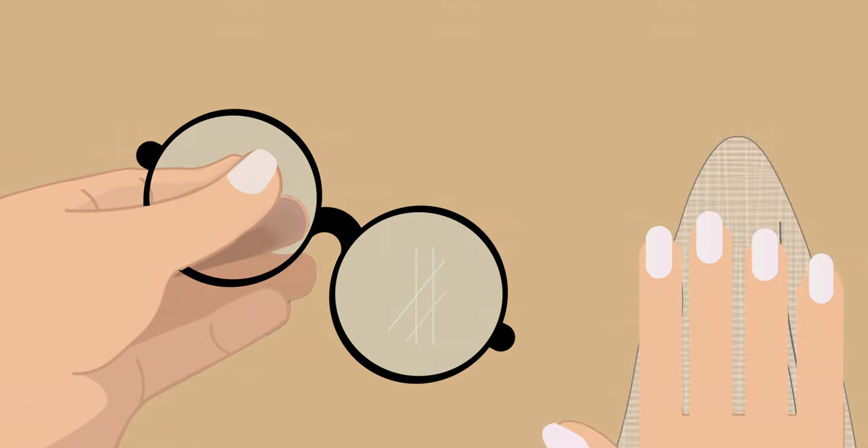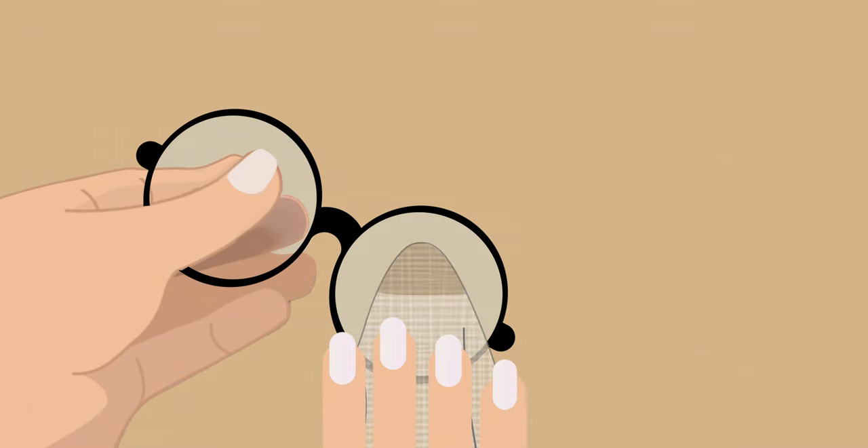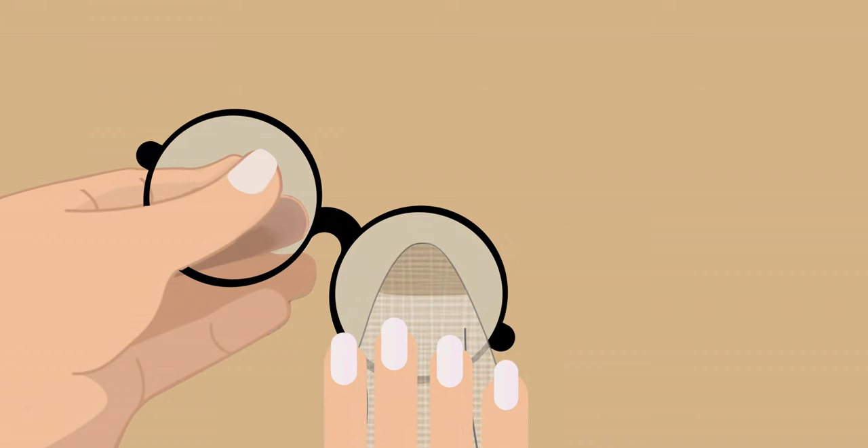First things first, let's assess the damage. If you have minor scratches on your glasses, there are a few simple methods to try. Grab a clean microfiber cloth and apply a small amount of metal polish, just like the kind you use shining up your favorite jewelry. Using gentle pressure, rub the metal polish onto the scratched area in a circular motion. This helps to buff out those annoying scratches. Just remember to be patient and keep buffing until the scratches start to fade away.